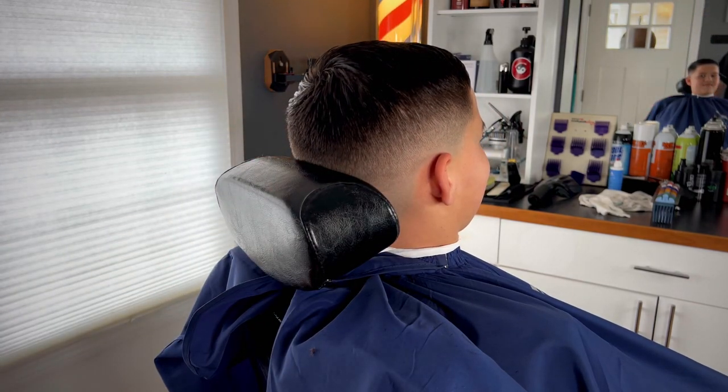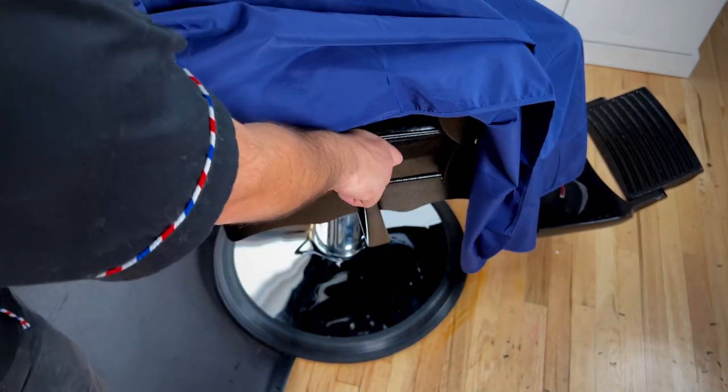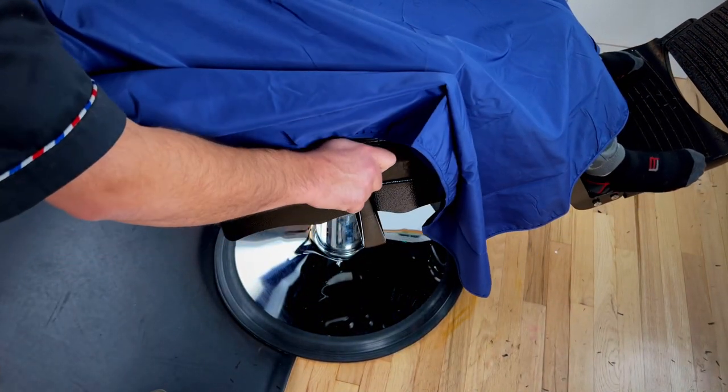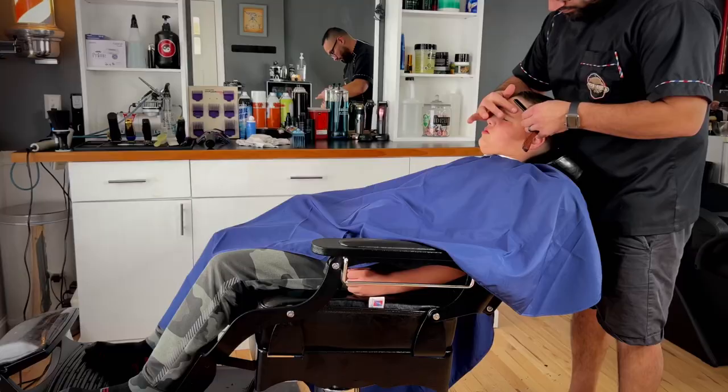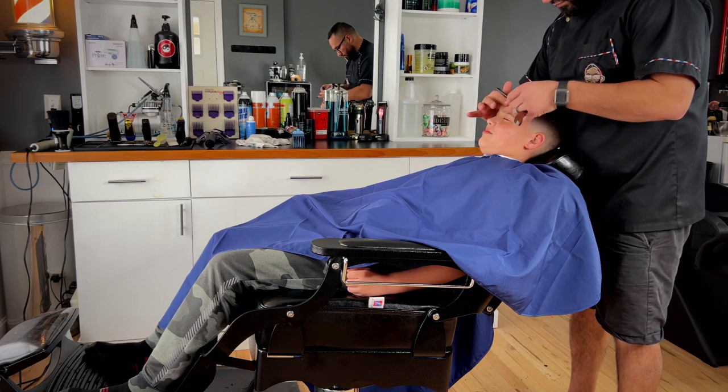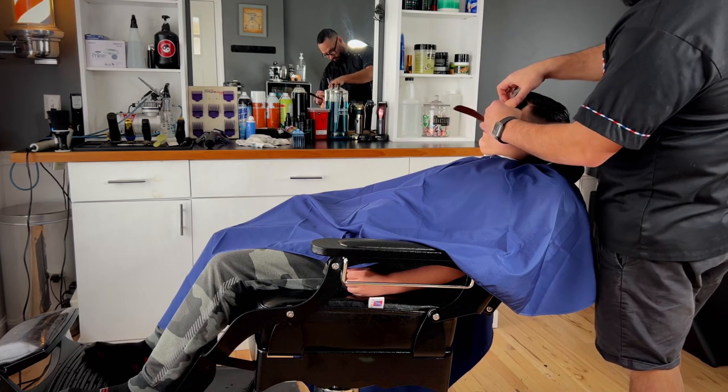The reclining option on this chair is better than any of my other chairs because the hydraulics actually work very well. The chair is easy to recline and very easy to raise back up, even with larger clients. I've had times where I had to manhandle bigger clients back up — in this case, it's not needed.